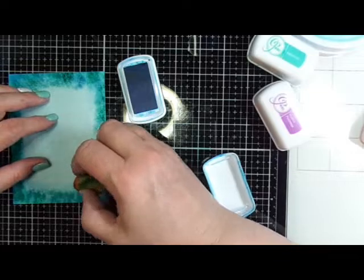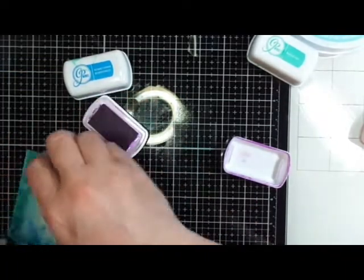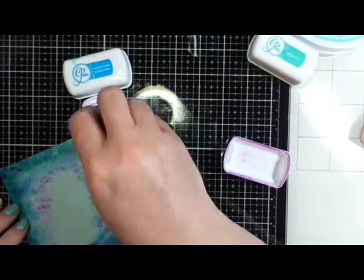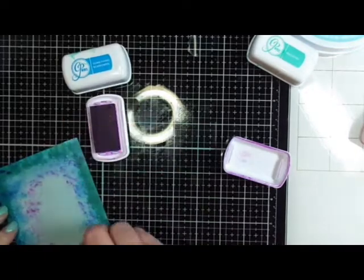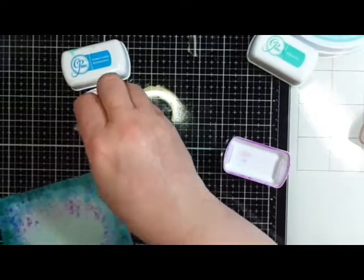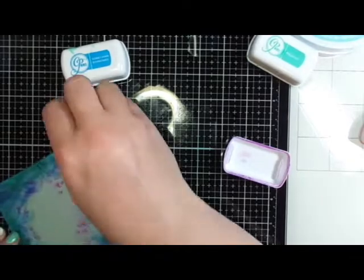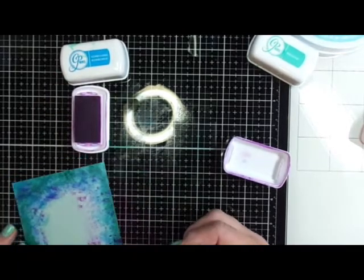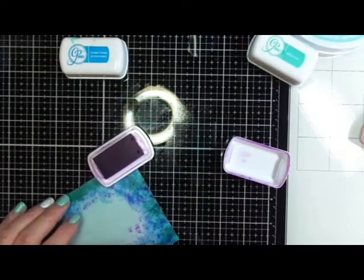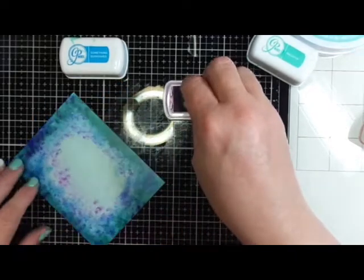Once you have your blues and greens around the edge, you can go in with some bright colors and make it pop. I'm using Flirty Fuchsia and just tapping it to make little dots — little sections of purple all around the frame. It's around the middle where the vignette is, but I'm also pouncing with the sponge all around the border, giving it a nice bit of purple sparkle. If you like purple, this step brings that color into the frame.